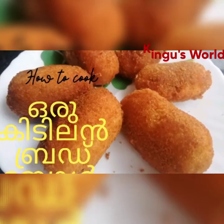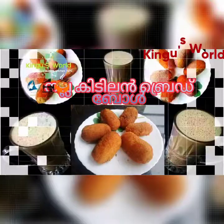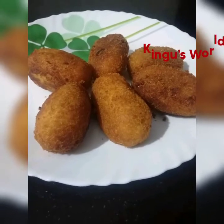This is the best thing to eat. If you like the whole thing and have a taste, you will be able to eat bread rolls. This is the best thing to eat. If you want to subscribe or click the bell icon, you will be able to click the bell icon.